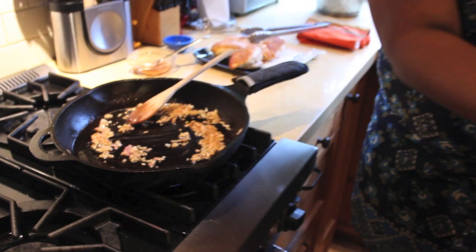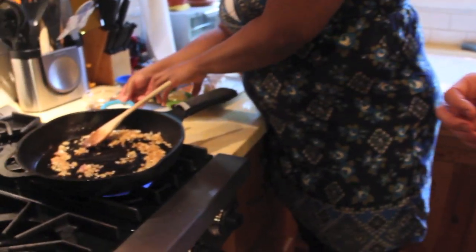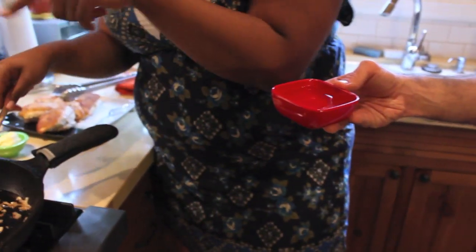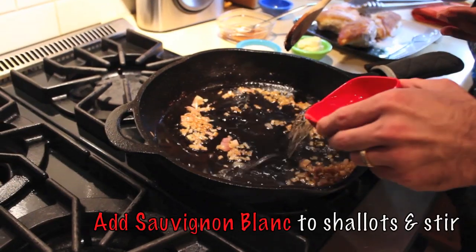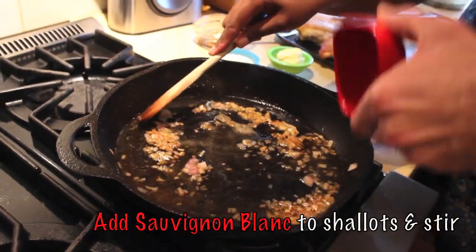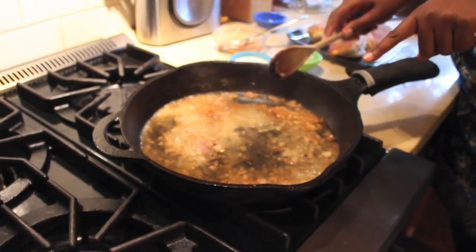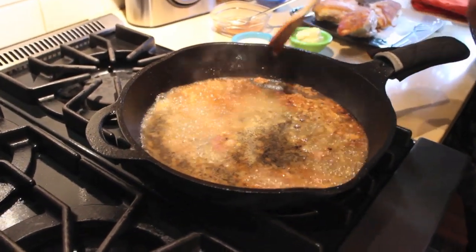Now I'll take this — we need our Sauvignon Blanc, a dry white wine. Go ahead and pour it right in. I know that you lived in France for a while — did you eat any good roast chicken while you were out there? Oh yeah. See that bubbling? It's deglazing the bits in the bottom.